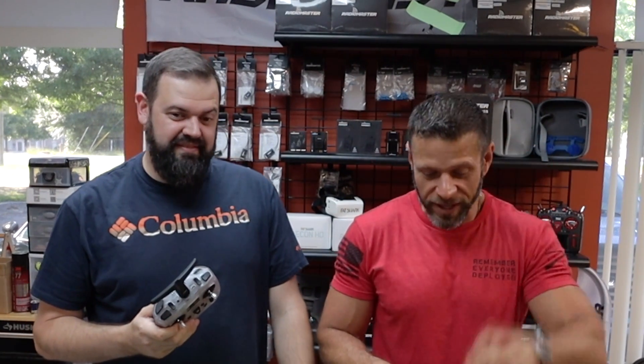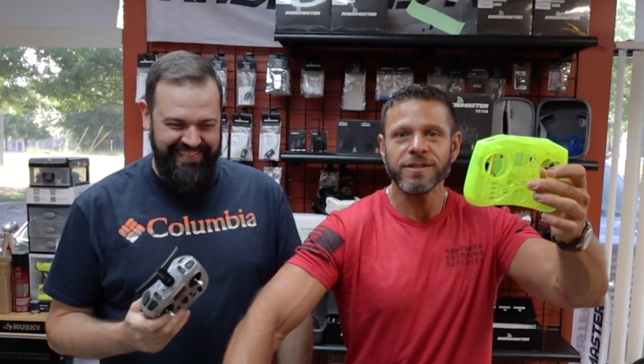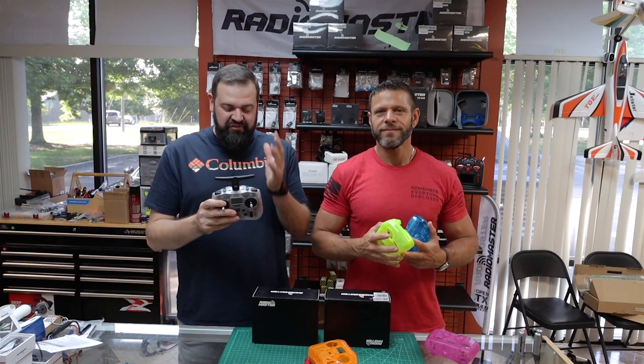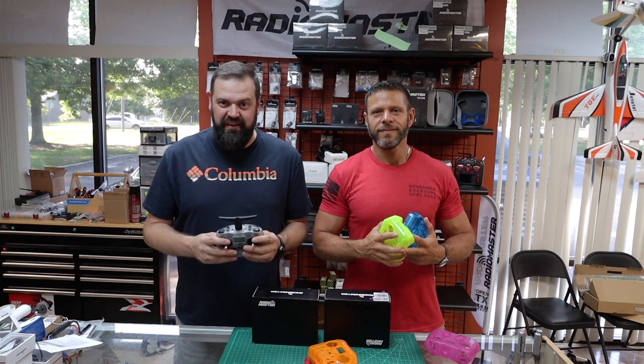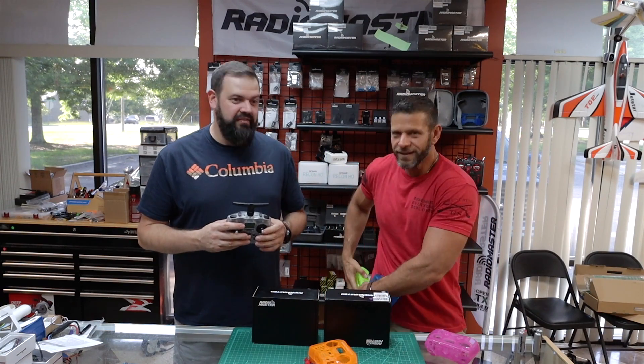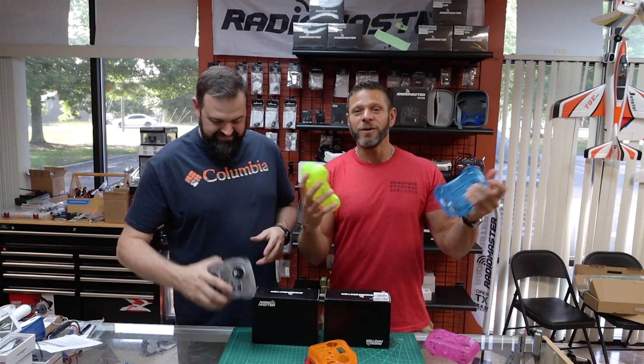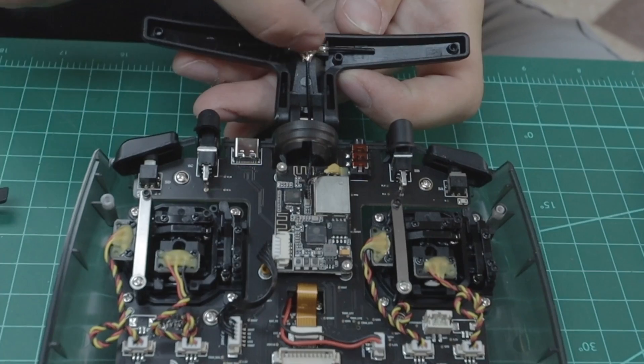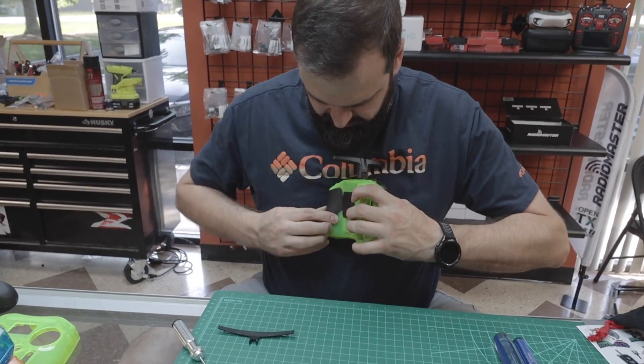Not only does it have the radio, they also have a bunch of different cases. It doesn't weigh much — it's completely feather-like compared to other radios on the market. And yes, it does fit in your pocket. In this video, we're going to go over the buttons, the layout, all that good stuff on the Pocket, and then we're going to open it up and play around with the cases.